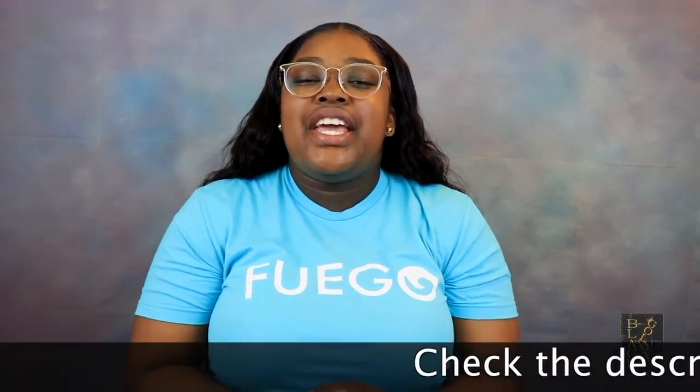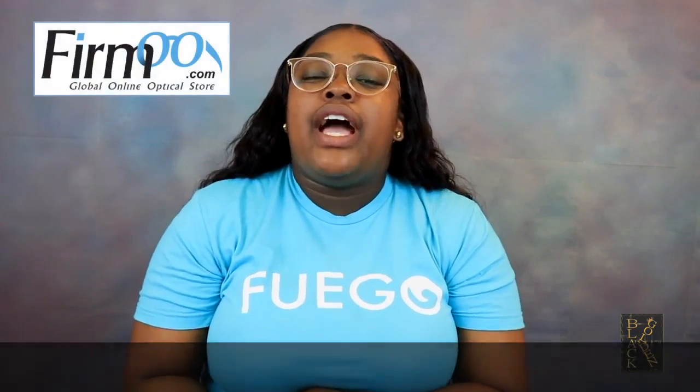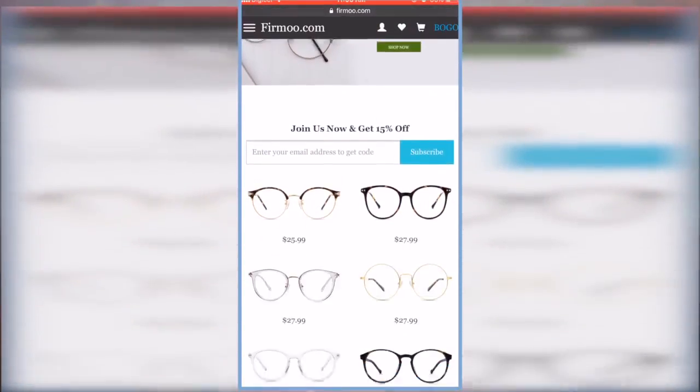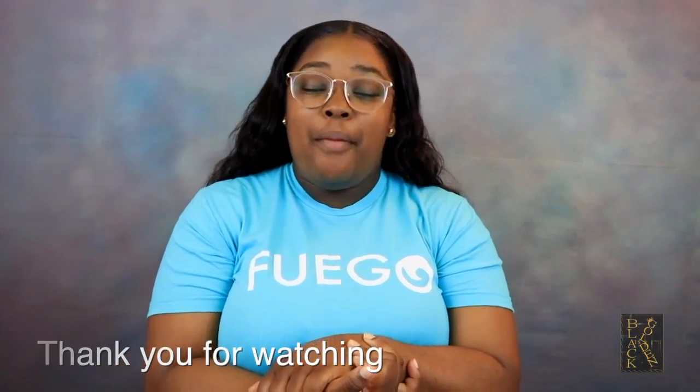So that's it for my review featuring Firmoo. I'm going to leave the direct links to both glasses in the description box below, as well as a coupon code. If you guys want to get the same frame as me or choose from a wide variety, they update their site daily and they're trendy and affordable. Don't forget to like, comment, and subscribe, and I'll see you guys in my next video — bye!